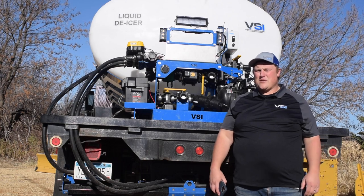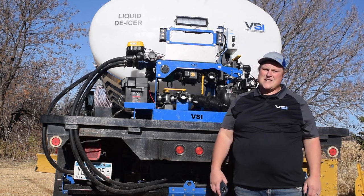Hey everyone! I just wanted to do a quick video on getting started with your 2020 VSI de-icing sprayer.